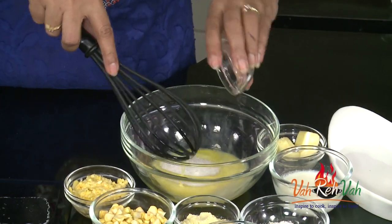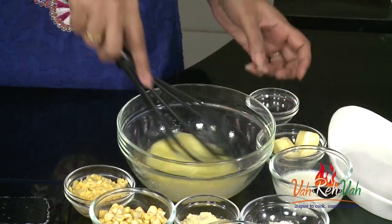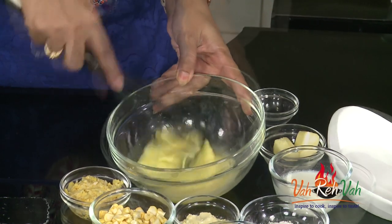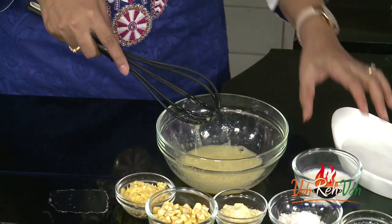Add sugar also into this. We are not going to add too much sugar because sweet corn will be a little bit sweetish, so don't add too much sugar. Once you beat your egg and the sugar mixture...